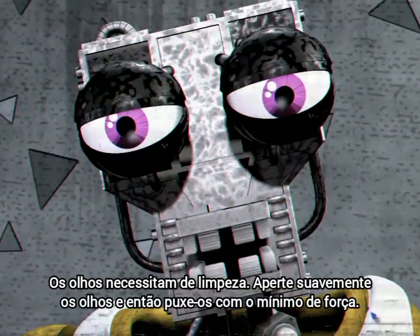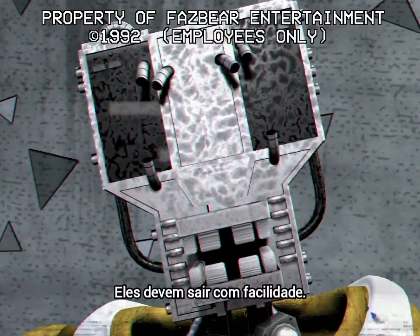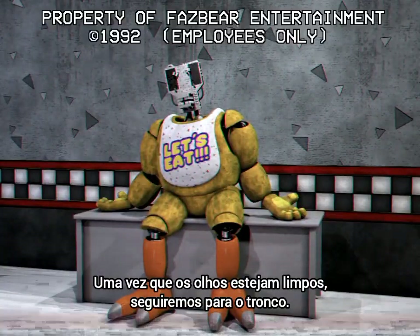If the eyes need cleaning, gently grip both eyes and pull on them with very little force. They should come off with ease. Once cleaning for both is done, we can move on to the torso.